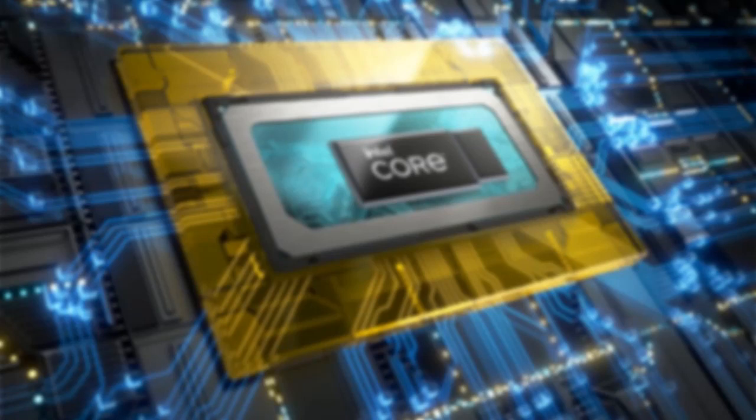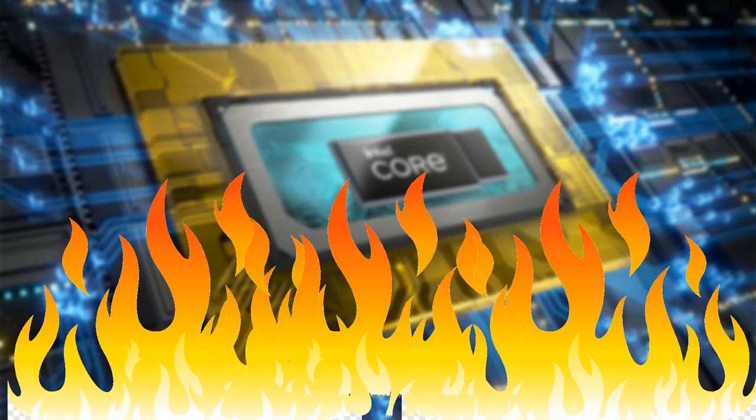This results in excessive heat being produced by your CPU, which in turn affects the heat of all your system components, including your GPU, as it all shares the same heating solution.